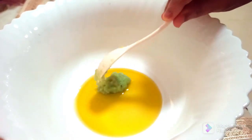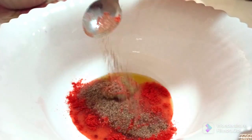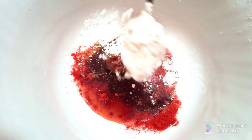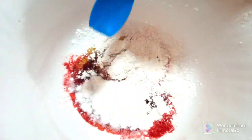Add one teaspoon of garlic and ginger paste, one teaspoon of chili powder, half teaspoon of pepper powder, one teaspoon of cornflour, and salt as per your taste.